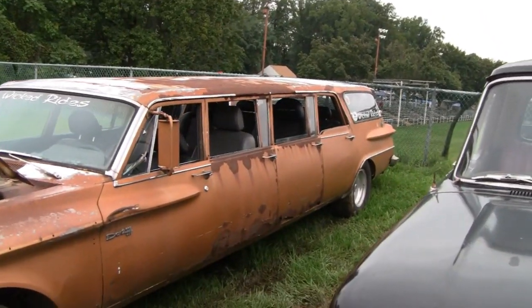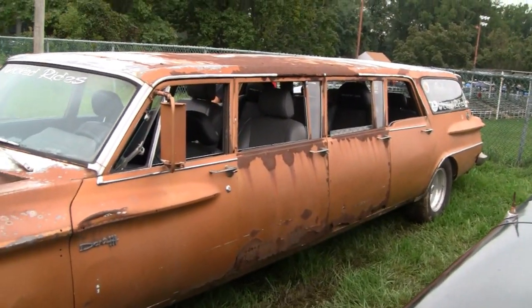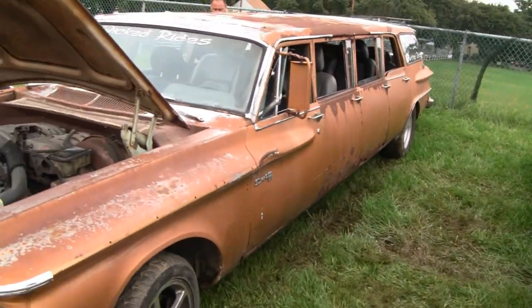This car here was owned by the Vatican. It used to drive the Pope around.